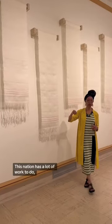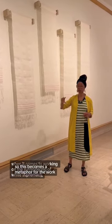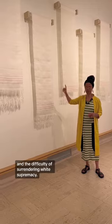I would say there's this metaphor of evidence of learning how to surrender. This nation has a lot of work to do when it comes to surrendering white supremacy, so this becomes a metaphor for the work and the difficulty of surrendering white supremacy.